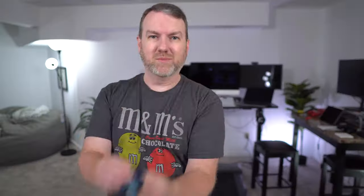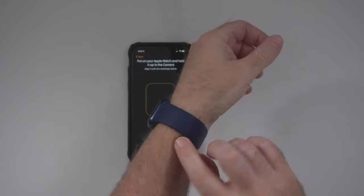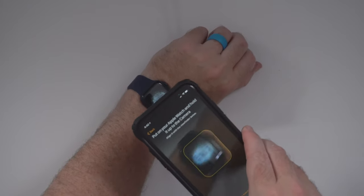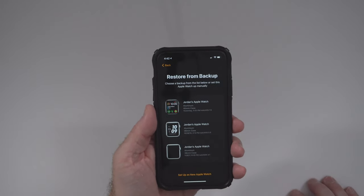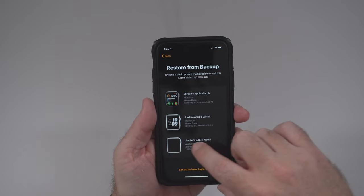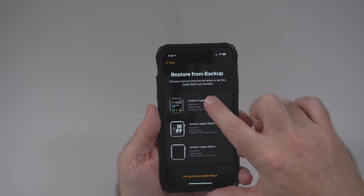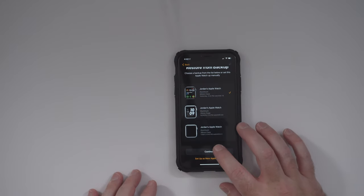It says to put on your Apple Watch and hold it up to the camera. Here's how you put it on — just kind of stretch it and pull it over your arm. You can see my tan line there, but I have a finger's width worth of room; it's not constricting or anything, it's not pulling my arm hair. Then we'll get it with the camera and your Apple Watch is paired. I'm going to go ahead and hit 'Restore from Backup' because that'll be super easy. You can even see the three watches I've had previously: I originally had the Series 2, then the Series 3 Nike edition, and then the Series 4 which I just traded in.